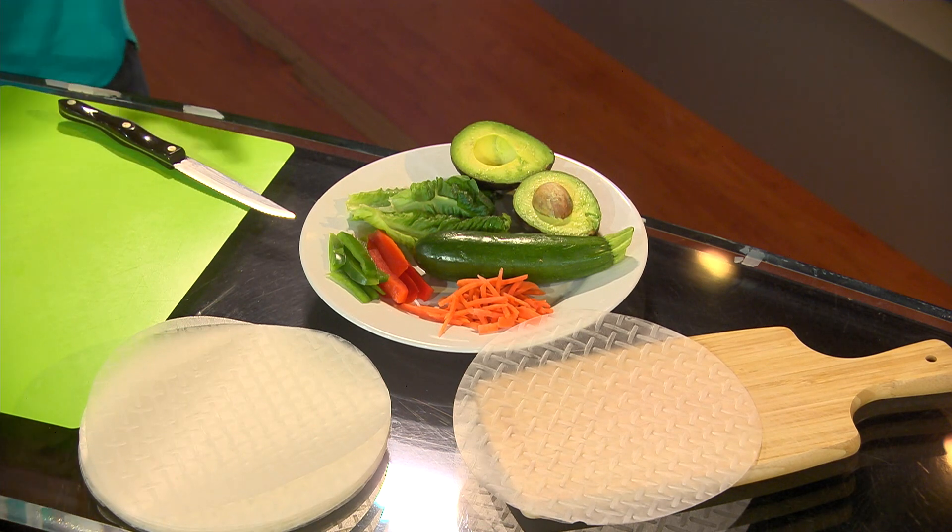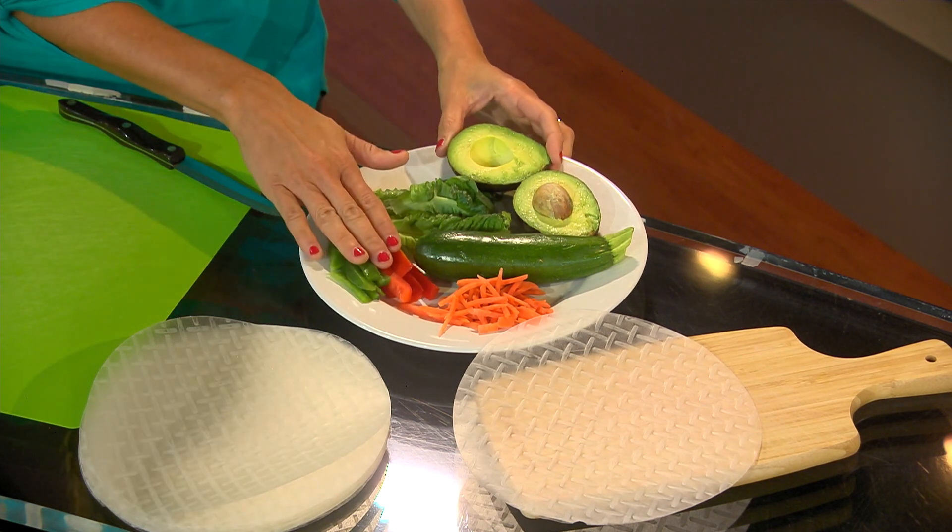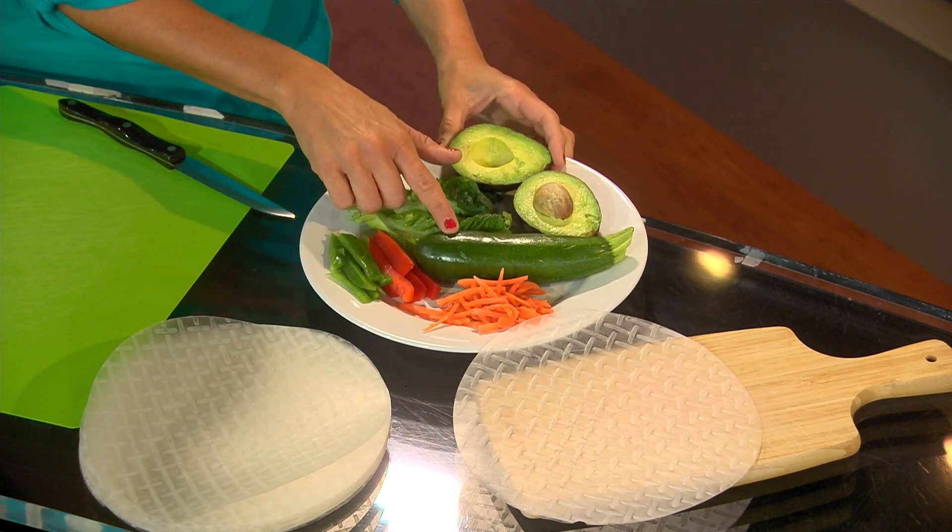So let's start off with our veggies. Today we have avocado, lettuce, pepper, carrots, and zucchini.